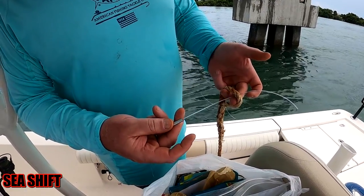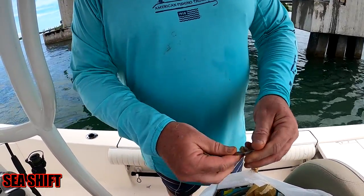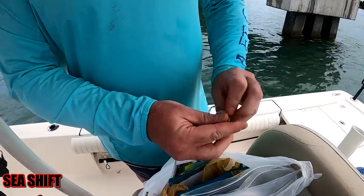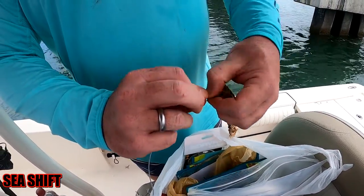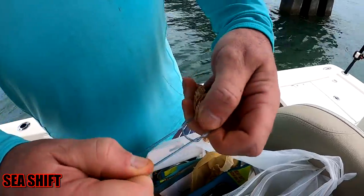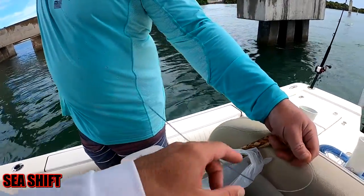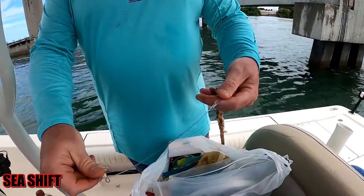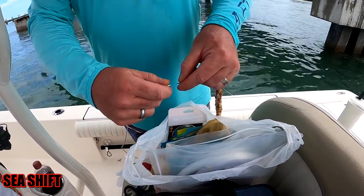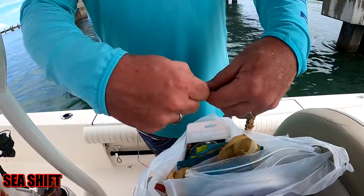We have a nice little spliced loop in here. We're going to crimp it on there instead of tying it, but to relieve the pressure we'll wrap it around multiple times, and that keeps it from pinching down on the line too tightly. All you do is put the line through the loop and then wrap it around a couple times, and eventually make a little loop around so it doesn't completely bite on the rope itself.